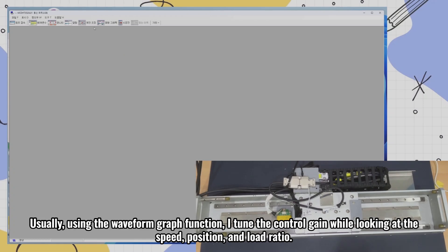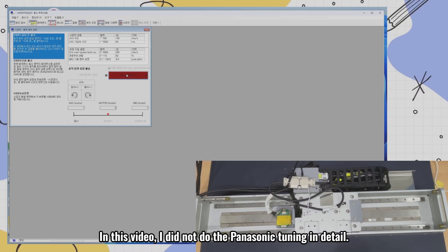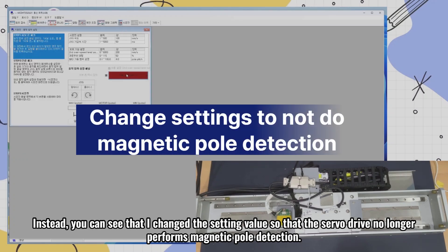Usually, using the waveform graph function, I tune the control gain while looking at the speed, position, and load ratio. In this video, I did not do the Panaterm tuning in detail. Instead, you can see that I changed the setting value so that the servo drive no longer performs magnetic pole detection.